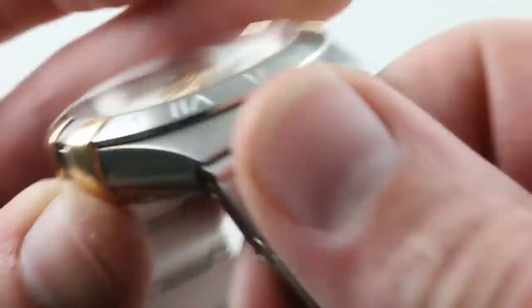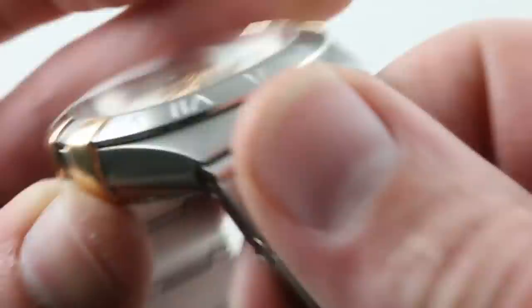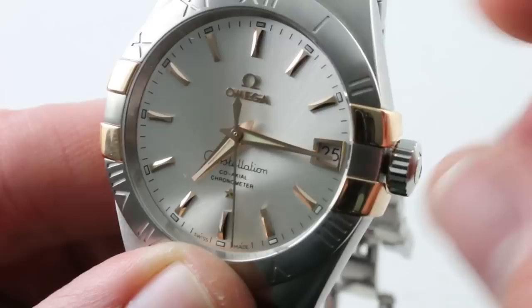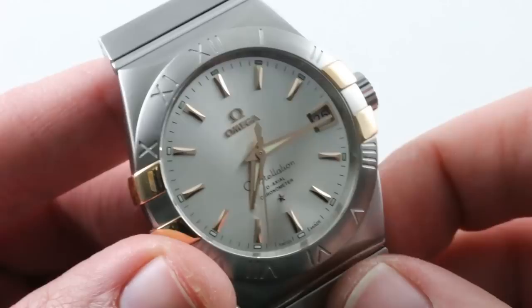It features both hacking (stop seconds) as well as a clever time zone function that allows you to move the hour hand forward and backwards, including crossing the international date line — you can see how it can drive the date in both directions. 25,200 vibrations per hour. This is the most unconventional of modern Omegas, and if you don't hail from an eastern watch market, you hardly ever see one. You need to consider it, because it's a secret winner — a stealthy champion. See it and make it yours on The Watch Box. Omega Constellation.